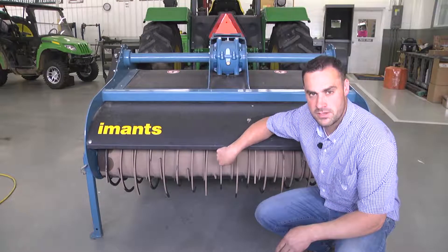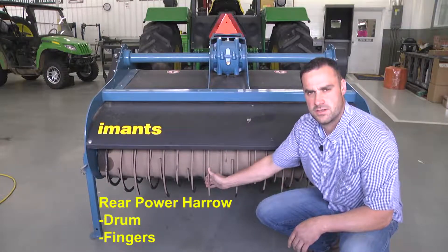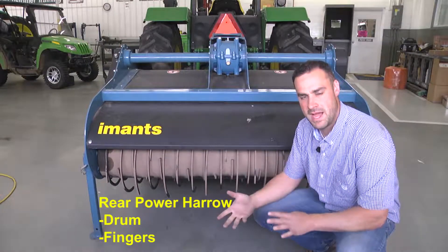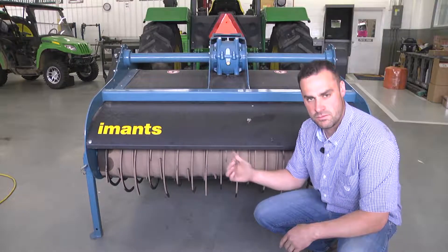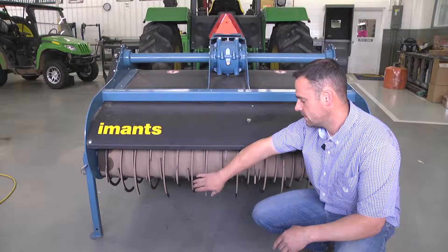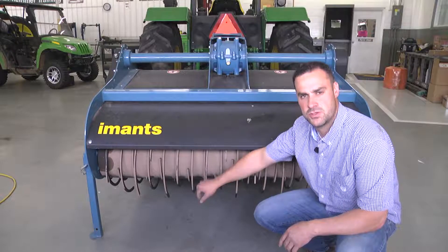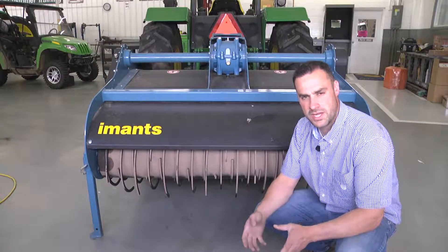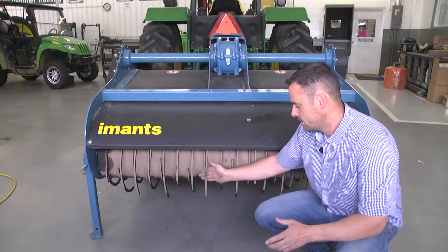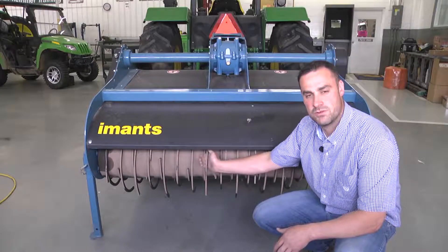This is the rear power harrow of the IMAT spader. You will notice there's a drum and there are little fingers which are mounted to the back of this drum. The purpose of these fingers and this drum is to pack into level what was spaded just in front of this roller, and they are also used to help push the remainder of the residual organic matter beneath the soil so that it can decompose and break down. Keep an eye on these fingers — they will potentially from time to time break off. We will send extra fingers.